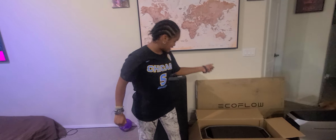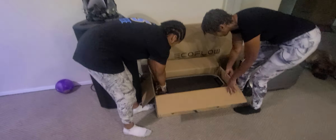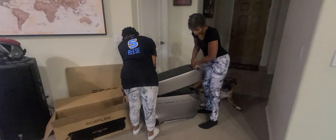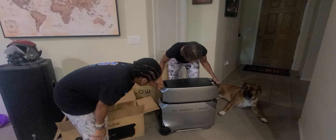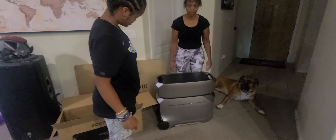Okay, so me and my granny are back again. We're going to continue taking out the battery, okay? Pull it back some, it looks like. There you go. There it is. Easy peasy.